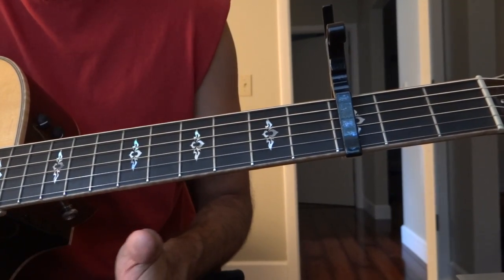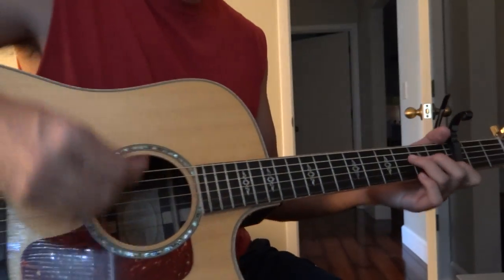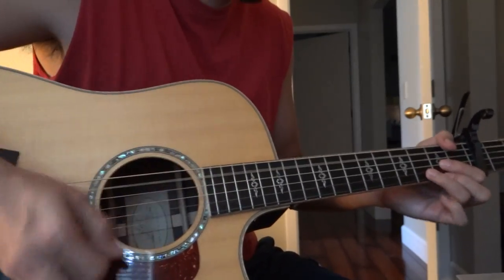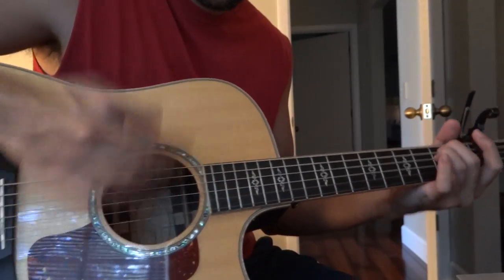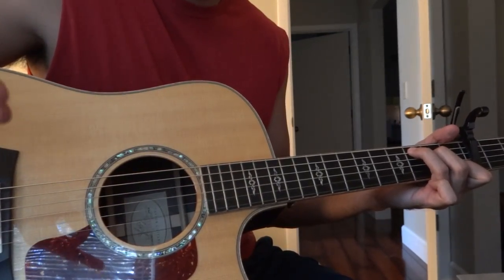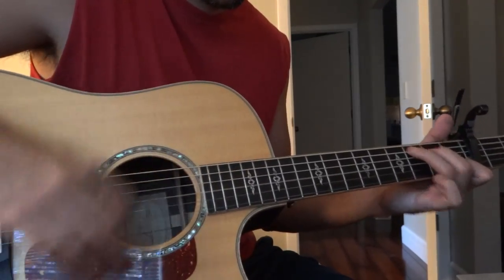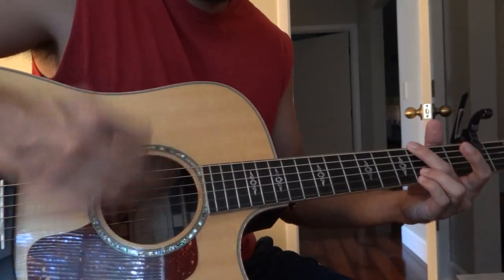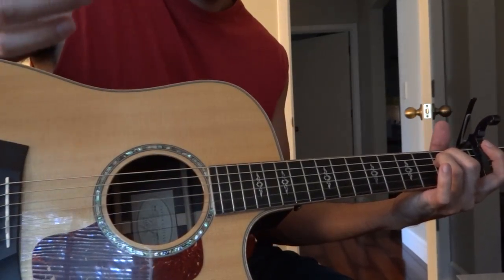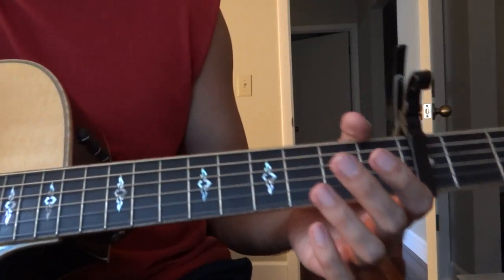I'll show you how it goes. The strum pattern is like this — [demonstrates] — so it's like that, then you change chord. Pretty simple — you do that through the whole song, except when you get to the bridge, and then the timing changes a little bit.